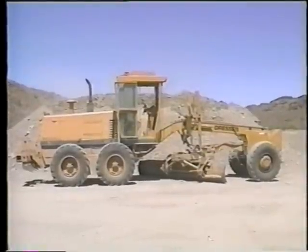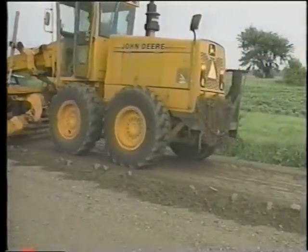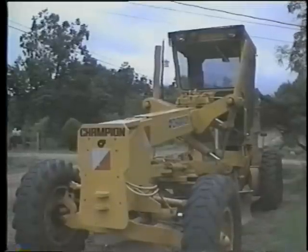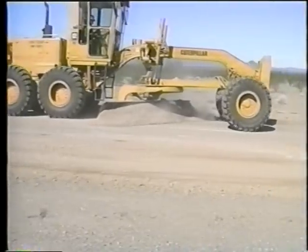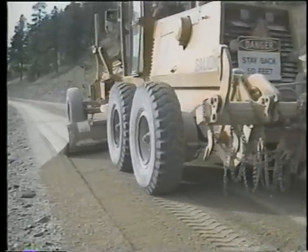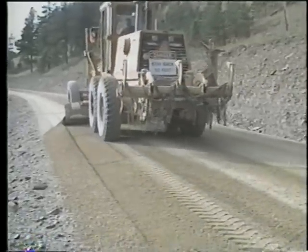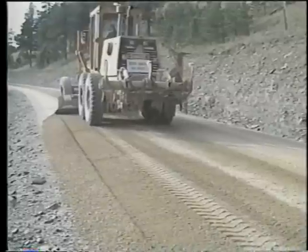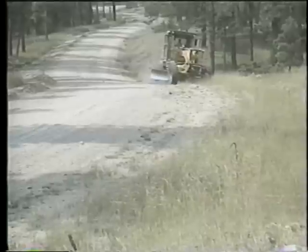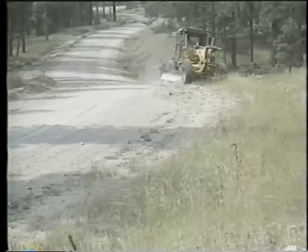There are many different makes and models of motor graders — perhaps within your own agency there is quite an assortment. Not all of them have the same features, including articulation, but all can accomplish the same basic tasks in maintaining gravel roads: smoothing, reshaping, and re-graveling the roadway and shoulders, and cleaning ditches.